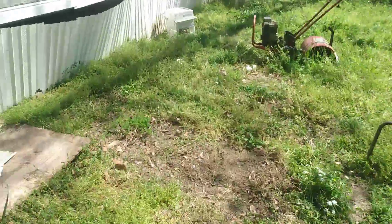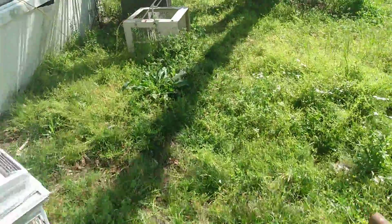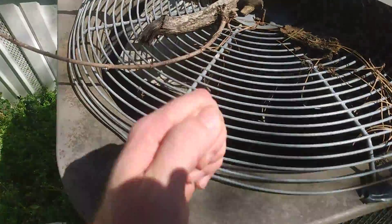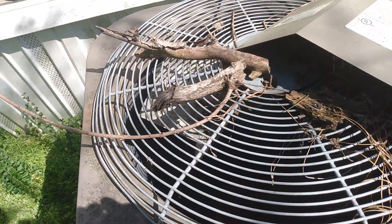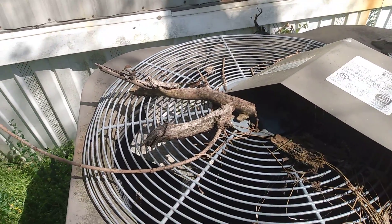And if the air conditioning doesn't work — being this thing over here, which supplies the house with the air it needs — as you can see, this thing cannot and will not work anytime soon. It takes about the same amount of money to buy a new house as it does to fix one of these things.